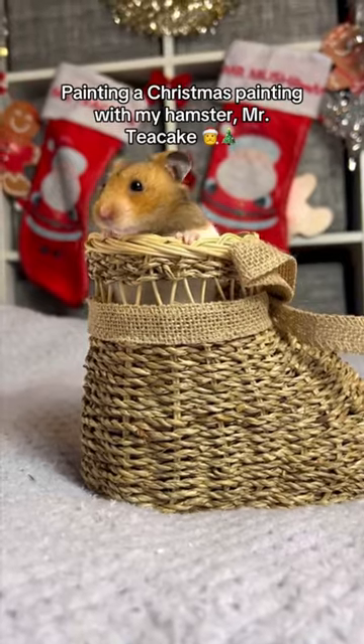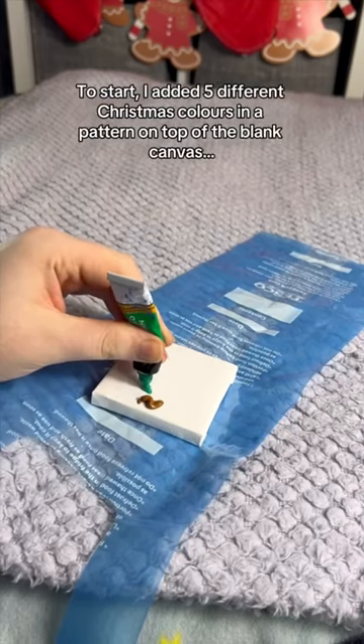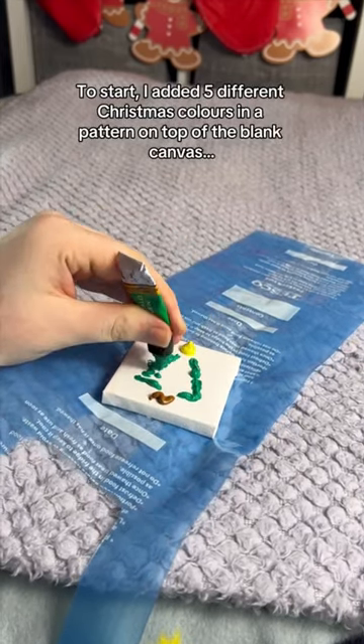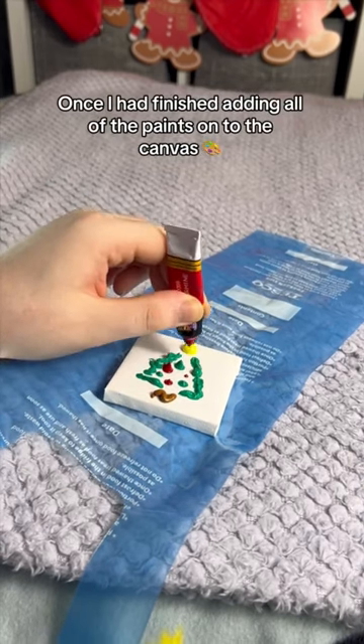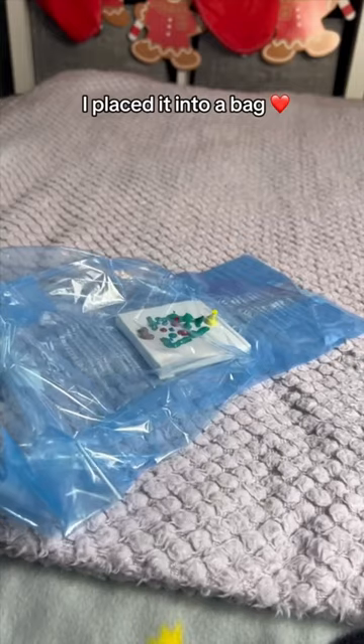Painting a Christmas Painting with My Hamster, Mr. Teacake. To start, I added five different Christmas colors in a pattern on top of the blank canvas. Once I had finished adding all of the paints onto the canvas, I placed it into a bag.